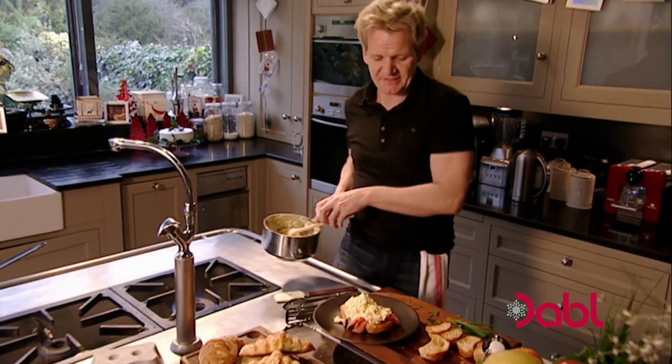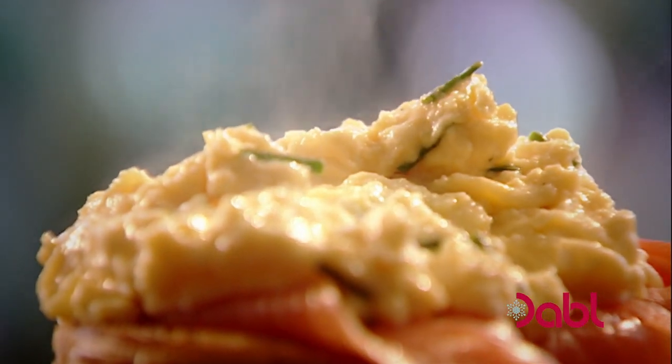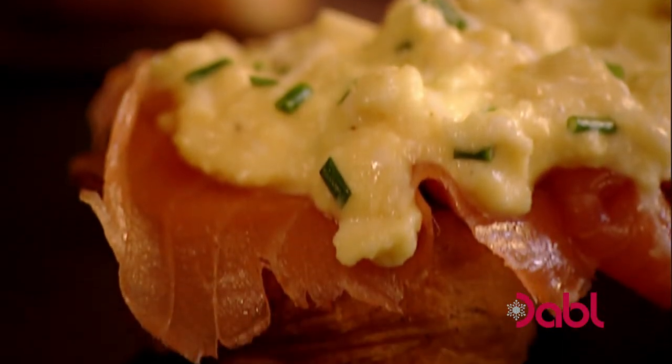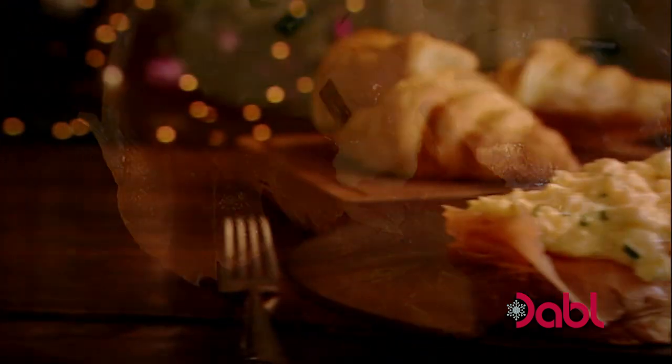That is a Ramsay classic — smoked salmon, toasted croissant, and a delicious scrambled egg. The best start to Christmas Day anyone could wish for.